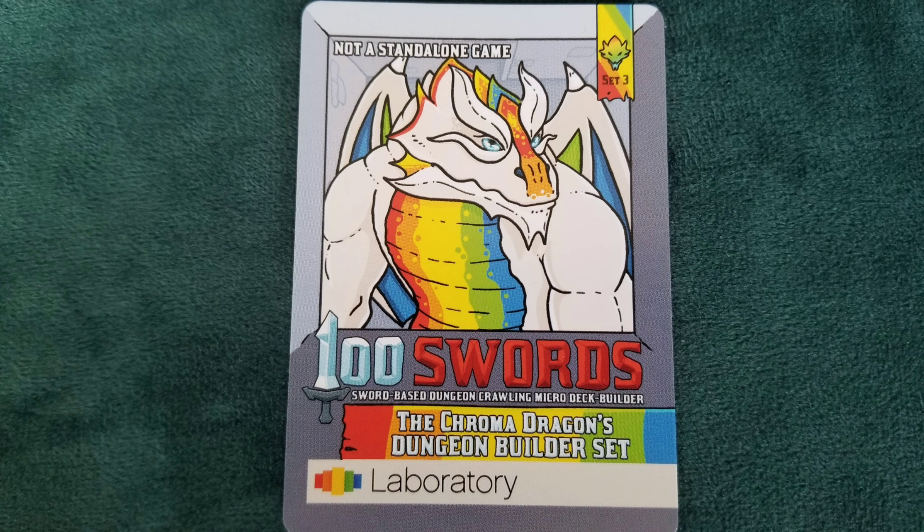Hello and welcome to Games Off The Shelf. I'm Steve and today we're looking at 100 Swords expansion, the Chroma Dragons dungeon builder set from Laboratory Games.